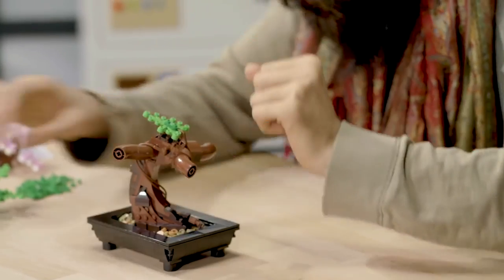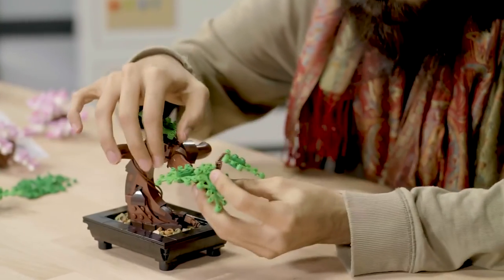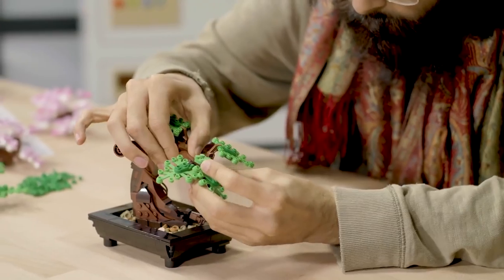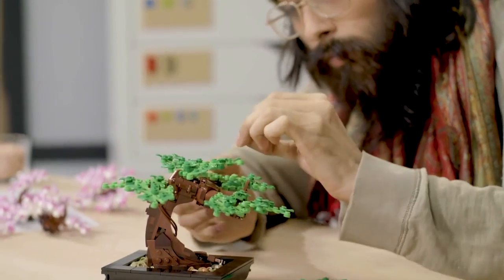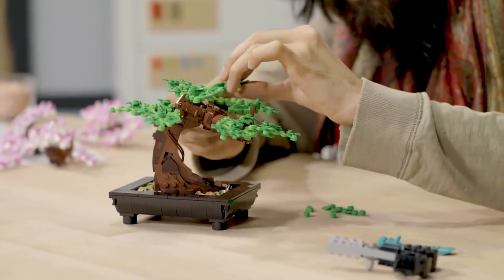When I first started at LEGO seven years ago, one of the first things I built for decorating the Ninjago area was a big bonsai tree, and everybody was really inspired by that. They would often ask, 'Can I have a smaller one for my desk?' So I just continued making bonsai trees of all sorts of different varieties for different people around the office.